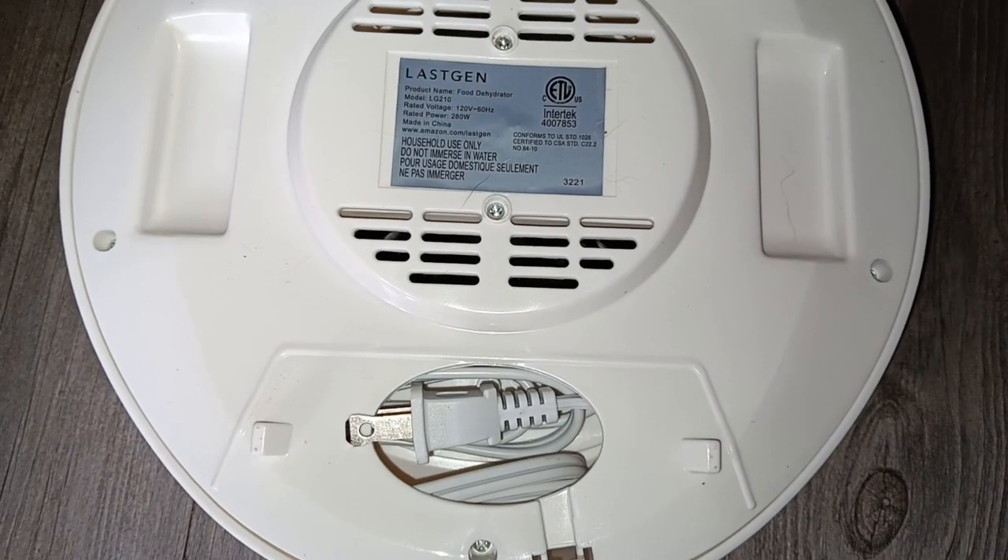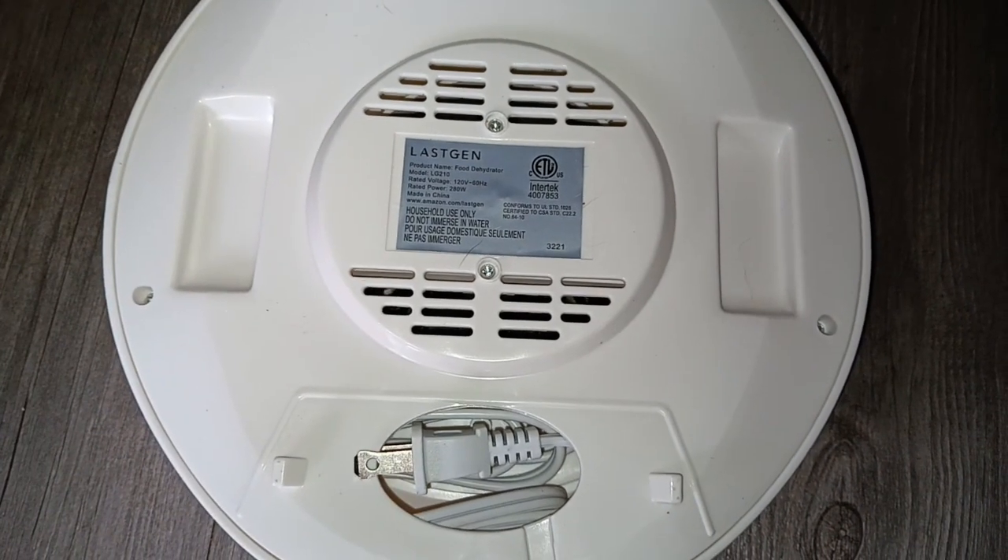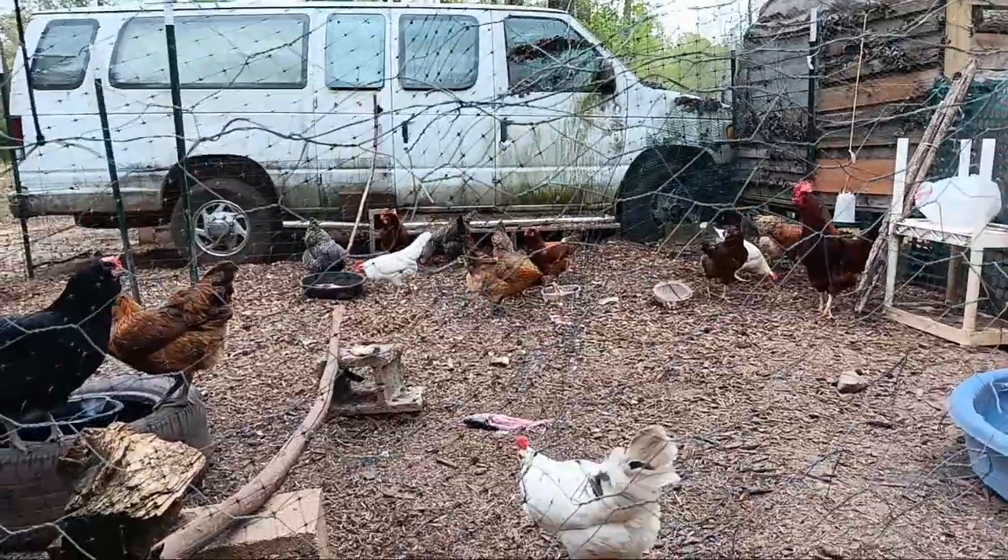The cord tucks up inside underneath the bottom of it perfectly, so you can store it easily. Now I think it's time for some chicken TV!